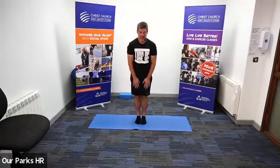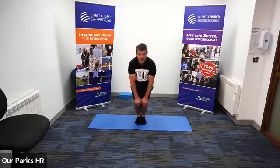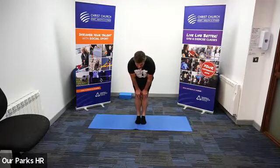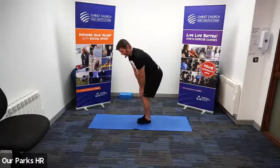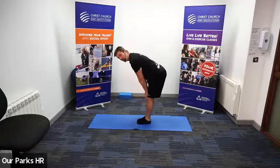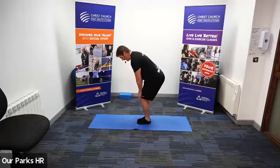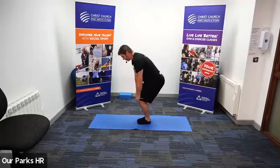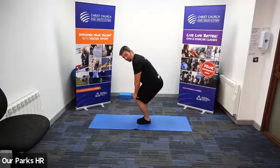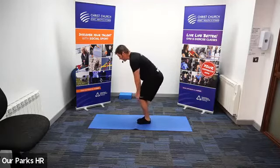Feet together, hands onto the knees. We're just going to come forward as far as you feel comfortable without taking your heels off the floor, and then just gently back. And then if you have no discomfort at all, starting small, little circles getting bigger and bigger. Again, allow the feet to rock. And gently slow down and back round the other way.